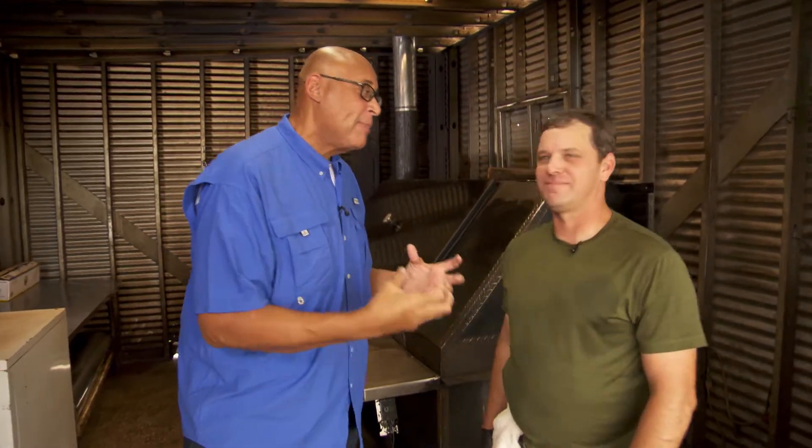Bobby, I need to up my barbecue game. I can cook some things, but I'm weak with barbecue. You've got to help me. So where do I start? Do I start with the ingredient that I must cook, or do I start with wood?